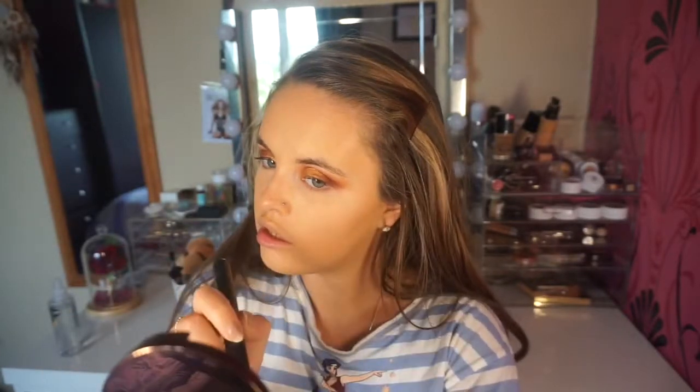I'm going into the Make Forever Pro Fusion bronzer to contour. I find it looks quite natural, so if it does fade through the day it fades nicely without leaving a streak. I'm using my Sigma F05 small contour brush and just placing it in the areas I want to contour. It's a really natural, soft contour that melts nicely with my skin.